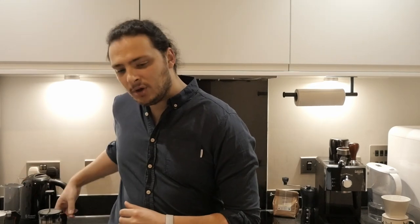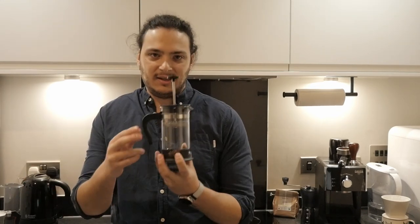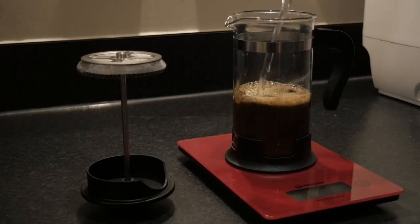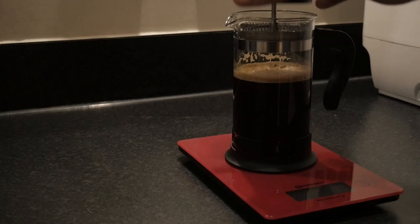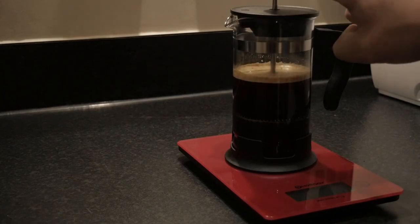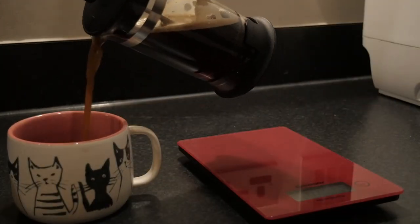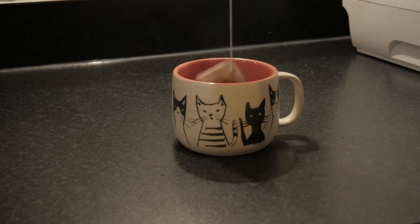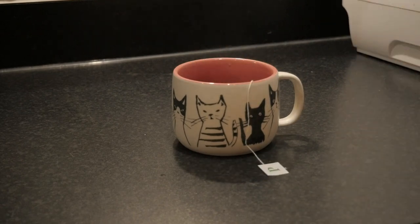Next, for the immersion brew, we'll be using a French press. It's easy: you put coffee, water, give it a stir, you wait for four minutes and then you push down the plunger to keep the coffee grounds inside the pot and that's it. I also have some coffee bags but this one is not the same coffee as the other ones, so I'm just showing you so you know it exists but I'll exclude it from the taste test.